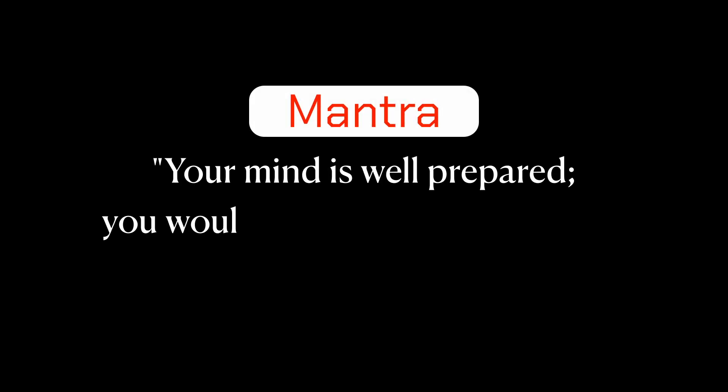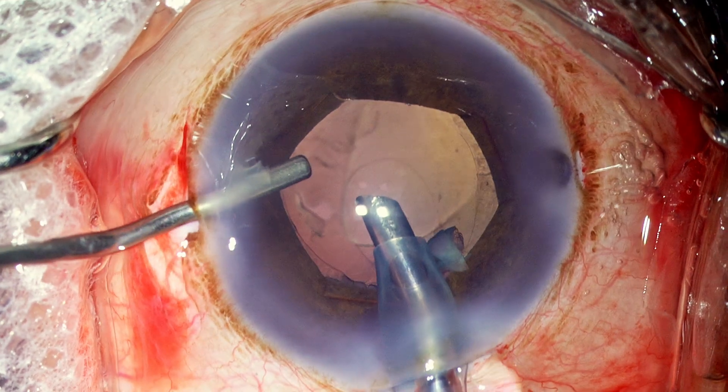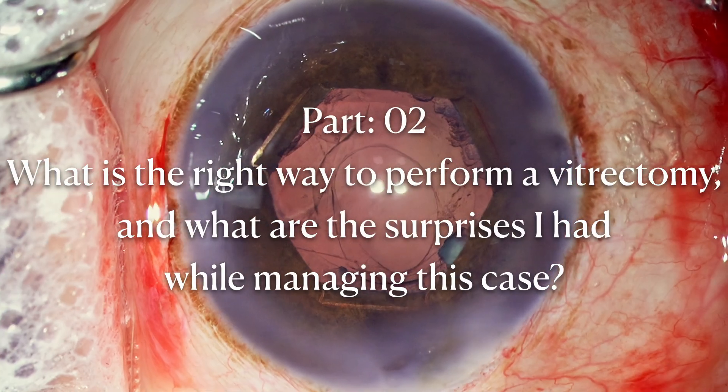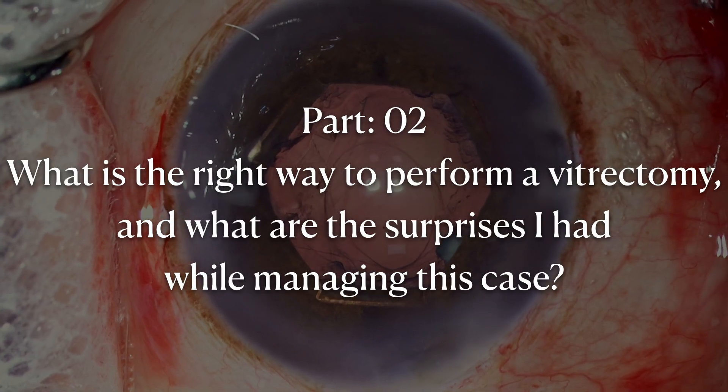Obviously the posterior capsule tear has now happened, and vitrectomy needs to be performed. What is the right way to perform vitrectomy and what surprise I had while managing this case will be the topic in the next video — part 2. Thank you for watching.